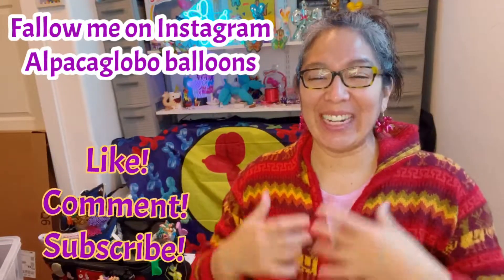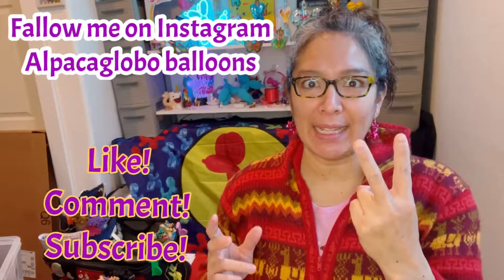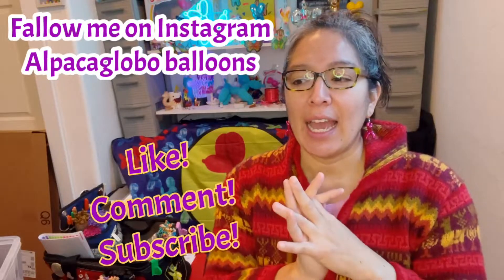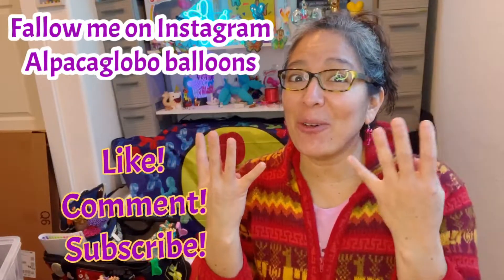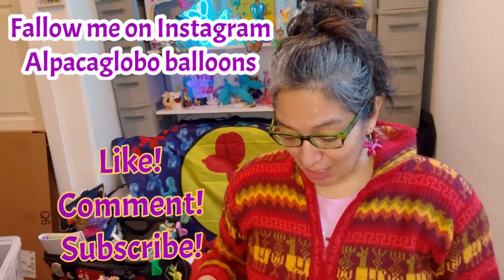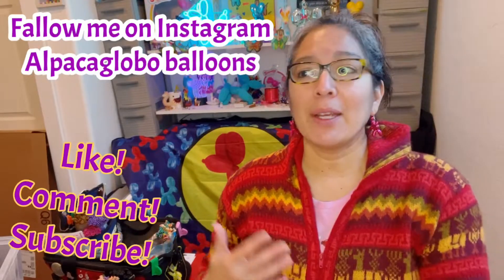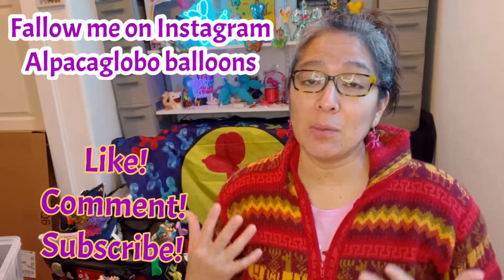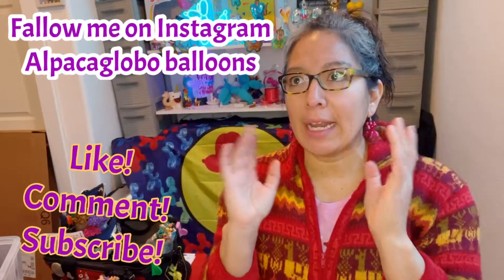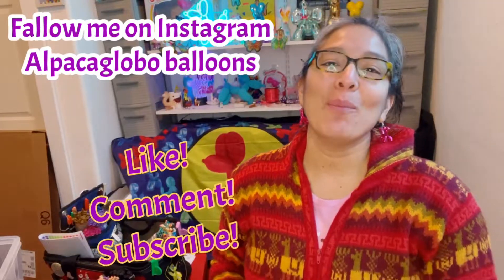If you speak Spanish, I have two playlists. When I started making this YouTube channel, I made videos in Spanish because that's my first language. Looking back, it's already been four years. There are a lot of designs I made only in Spanish and never had time to make in English. I started making these videos thinking of it as a library — to organize my ideas, because I'm very distracted, and making videos helps a lot.